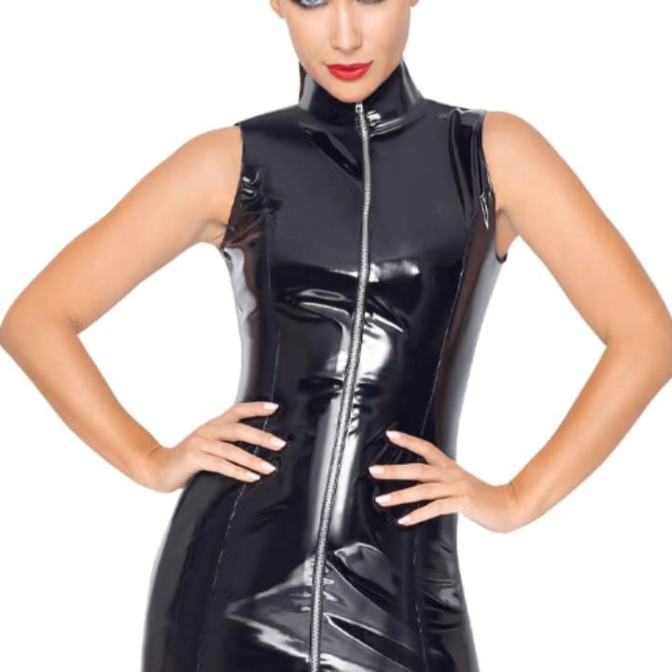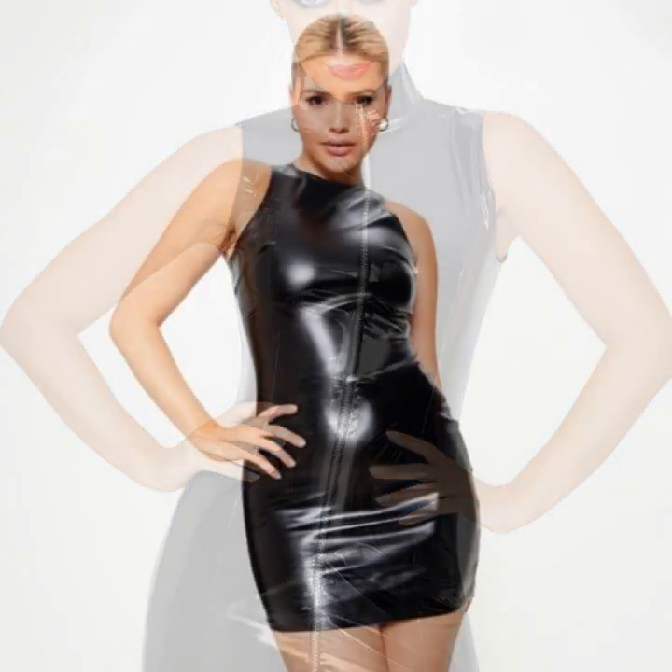...a very attractive and latest collection of leather bodycon for girls and women, with many different ideas of bodycon.